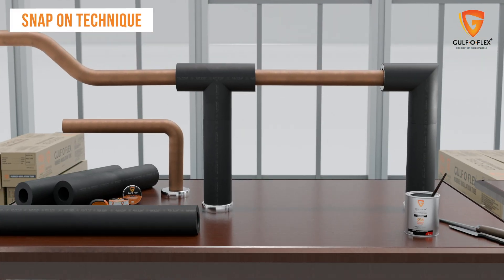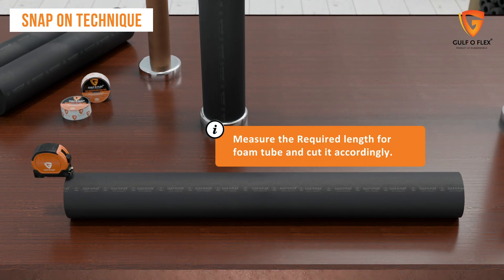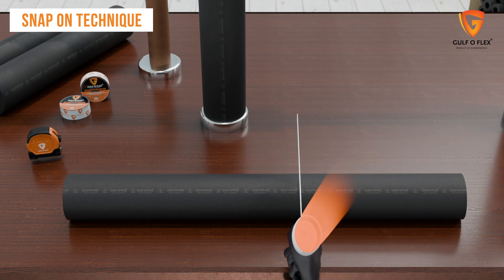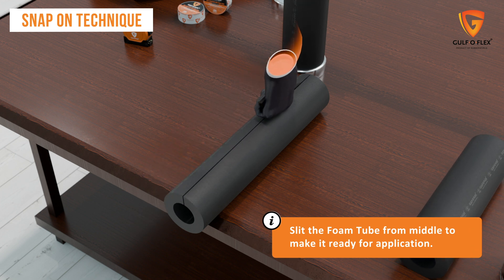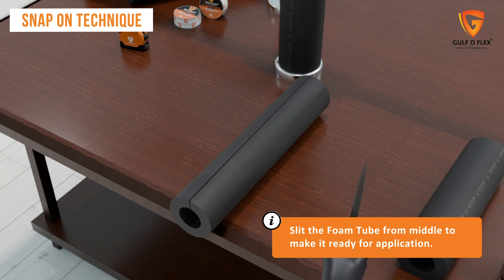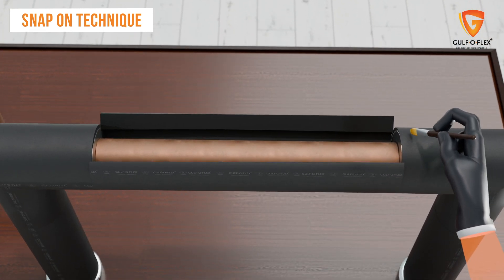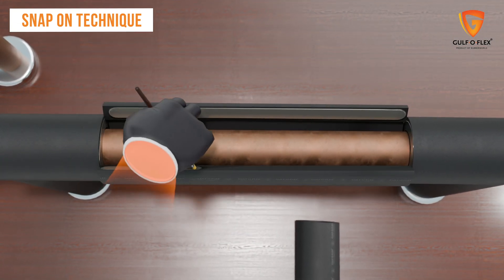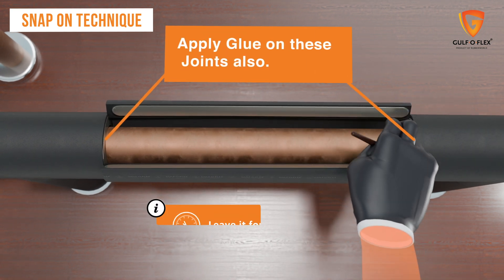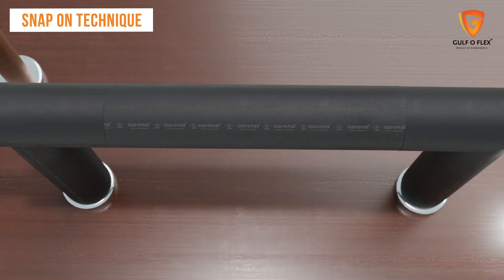The snap-on technique is a simple and efficient solution for insulating pipes. Measure and cut the required length to wrap the tube between sections. Slit the flat part of the unslit tube along the entire length and place the slit tube onto the clean pipe. Apply a thin, even film of NBR adhesive to the two cut edges using a short bristle brush, leave it for two minutes to dry, then close the slit for a perfect fit.